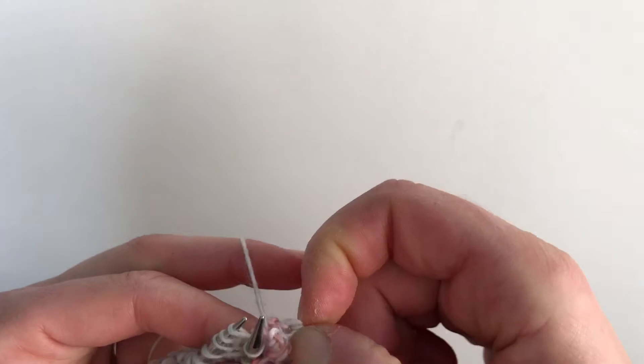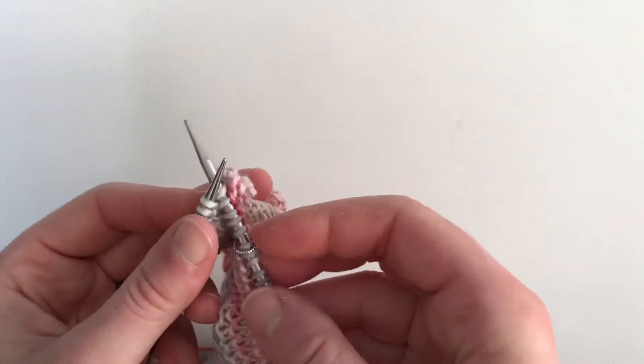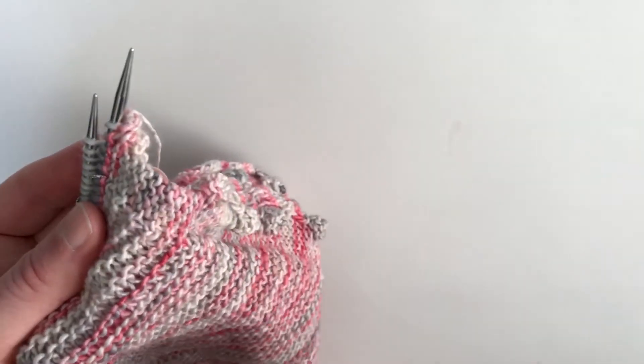When you get back to the other side, pull your bobble forward and pull it out to make it look nice. Your bobbles should stand out and look like this. Thanks for watching.